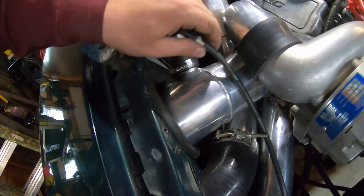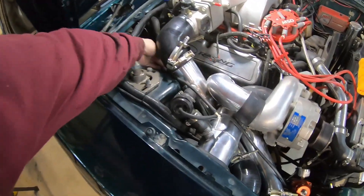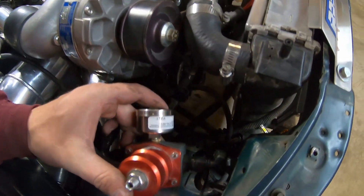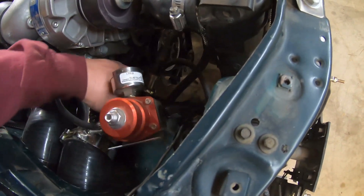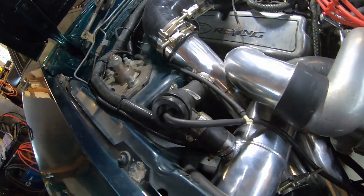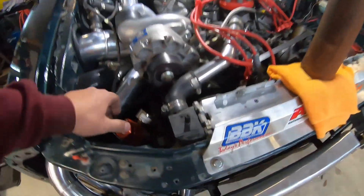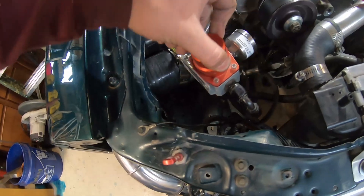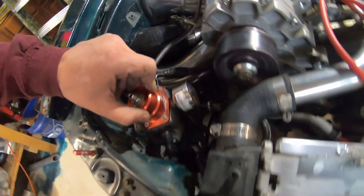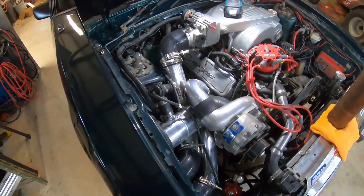I gotta change the way a few of these are routed and go get more hose. I also need to mount this regulator up around here somewhere — I don't think he wants to change all the fuel lines, so I might have to make a little bit of room and probably make a bracket somewhere around here for the regulator. I think that would be fine right about there.